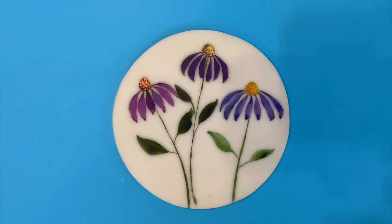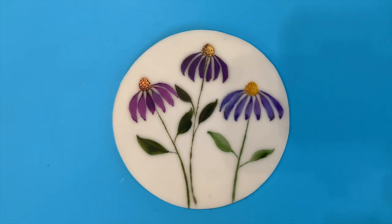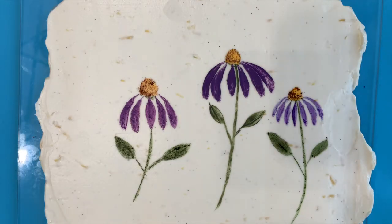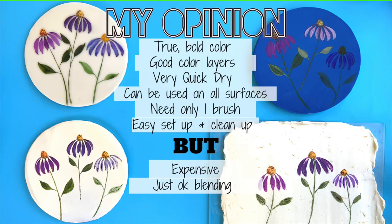Here's the white fondant, dark fondant, ganache, and buttercream side by side. For fondant, I love all the methods of painting. For ganache and buttercream, I definitely love color dust with food-grade alcohol — it's my favorite. But each of them have their ups and downs, so hopefully this gives you a better picture of what you'd like to try on your own cakes when it comes to painting.